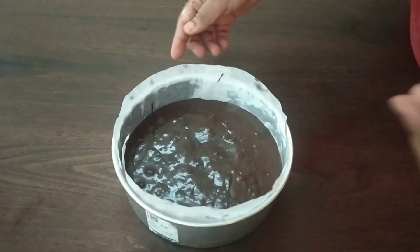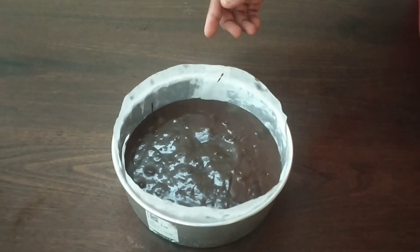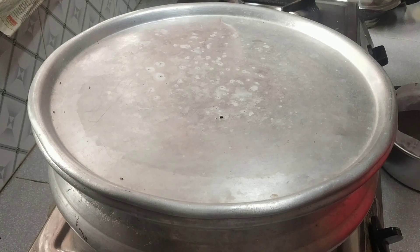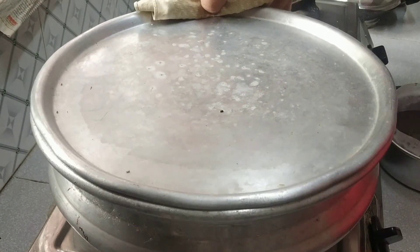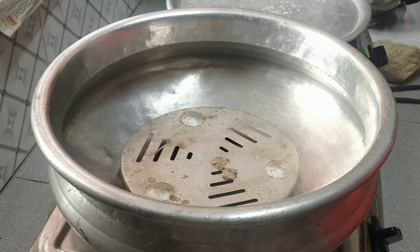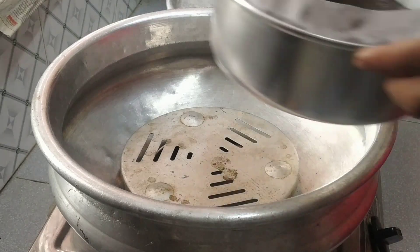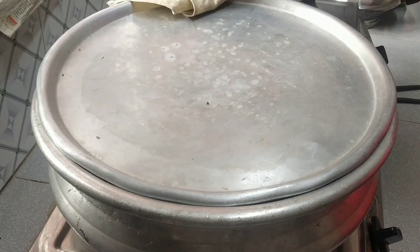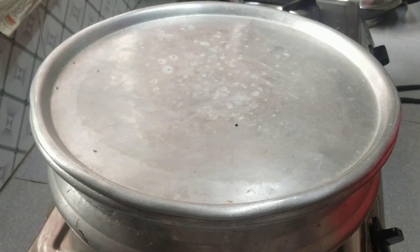I will put the pan on low to medium flame and bake. This is the baking time for 35 minutes. I am going to cook it for 35 minutes.